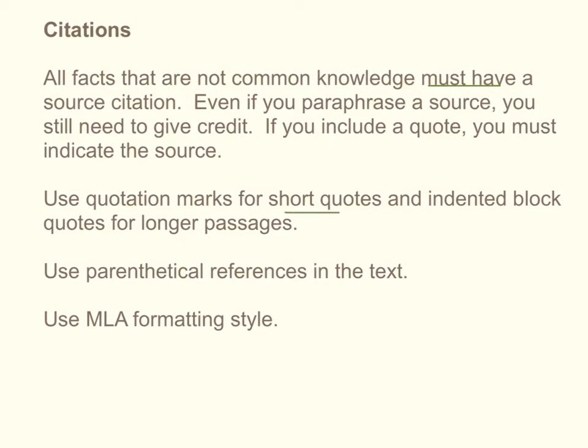If you're using a short quote, you can include it in the text and put quotation marks around it. But if you have a longer quote — the general recommendation is if it's going to run longer than four lines — you set it off as an indented block quotation. You're going to use parenthetical references in the text, which means you put parentheses around information that tells you where the source is, and this follows your quote. Use the MLA formatting style. All facts that are not common knowledge must have a source citation. You want to look for a minimum of three sources, though often you're using more than that.